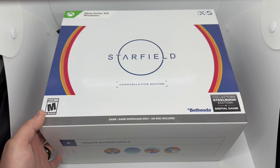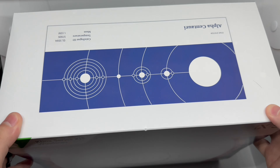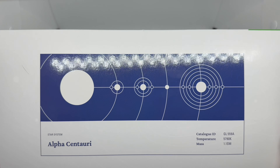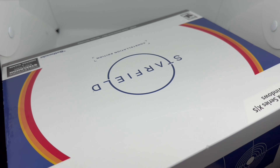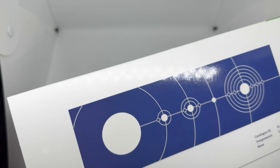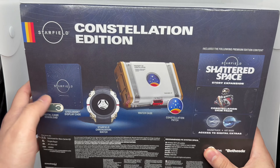That steelbook was the biggest reason why I picked this up. Here's the bottom of the box and the top — it is kind of heavy. We have the side, the other side, and the back. Everything that comes in here includes the steelbook, but there's also another edition where you can just get the steelbook and the DLC stuff.